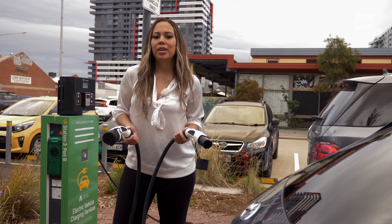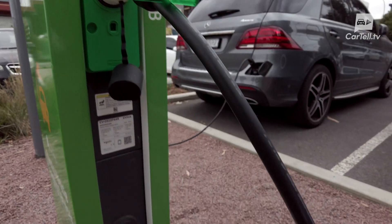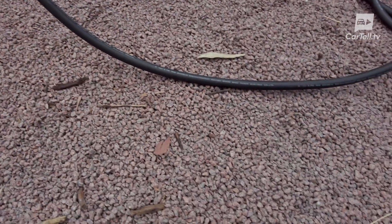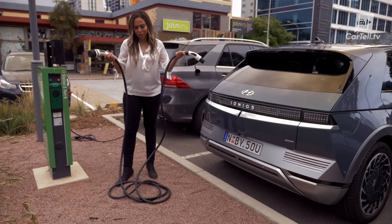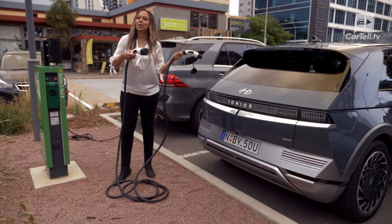We've found that most new EVs, including this IONIQ 5, don't actually come with a Type 2 lead, so it's a good idea to pick up your own for a few hundred dollars. I've got a Type 2 lead with me today, and as you can see, it's too big and bulky for the front bonnet storage area, so I've had to keep it in the boot instead.